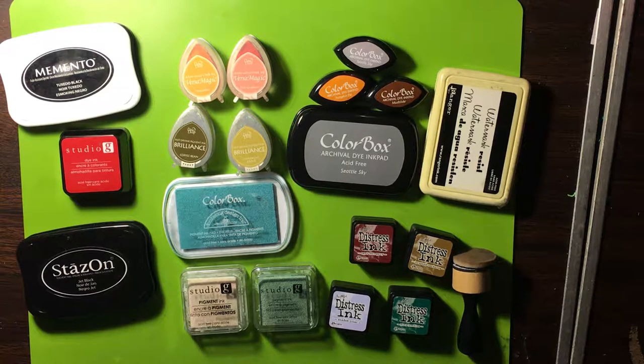Hey everybody, it's Dee from Sarah Designs. Today we're going to talk about different inks that you have out there. I'm going to do my best to explain to you the different types of inks.